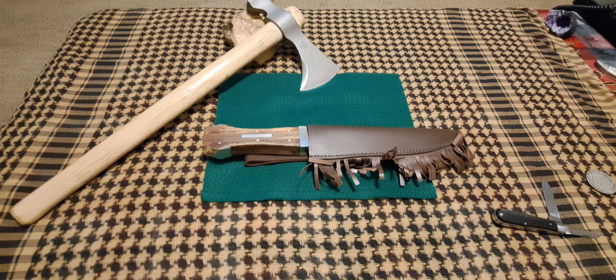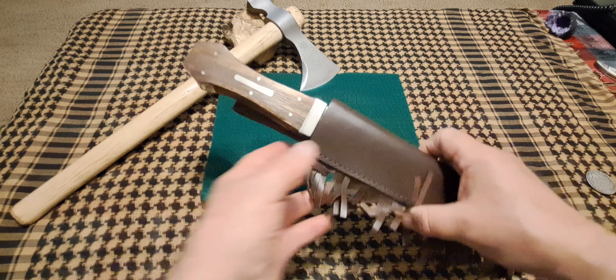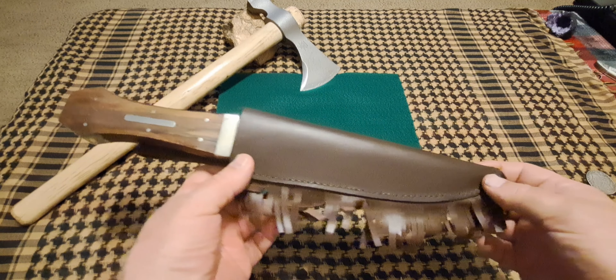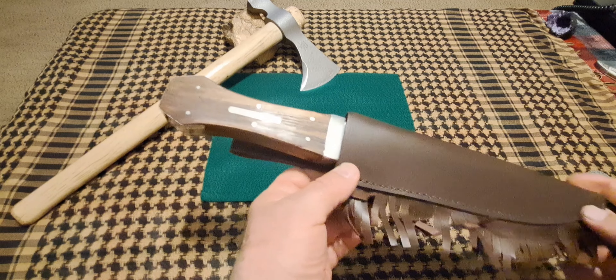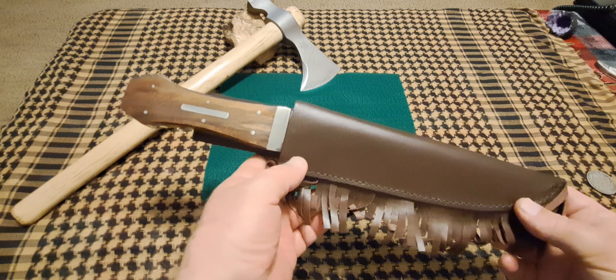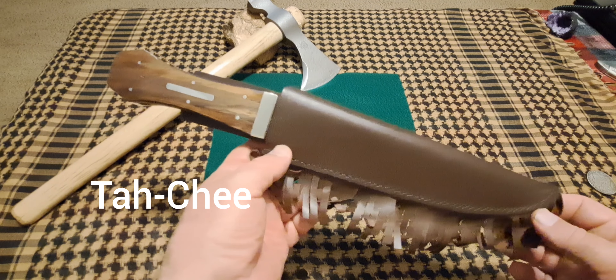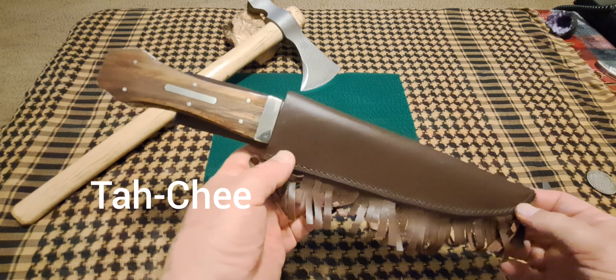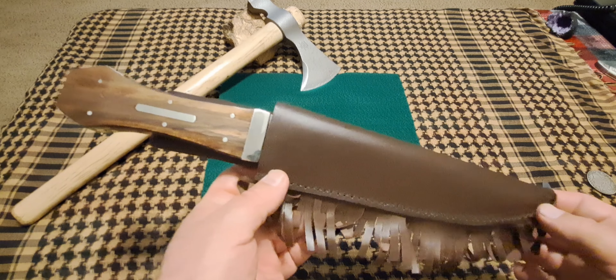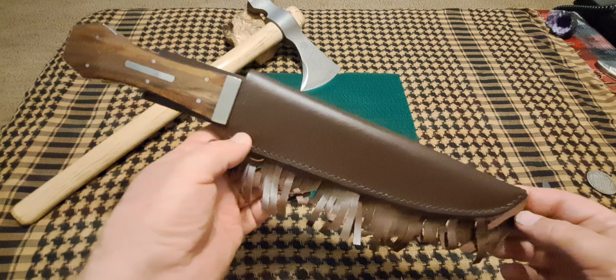Hey guys, welcome back to the channel — bonjour, privet, hola, ciao to my foreign friends. Today we're going to be talking about this knife right here. It's a Bowie knife, an old-style Bowie knife, and this knife was popularized by Tai Chi, a Cherokee Indian chief. If you'd like to hear more about this in an upcoming video, go ahead and watch.